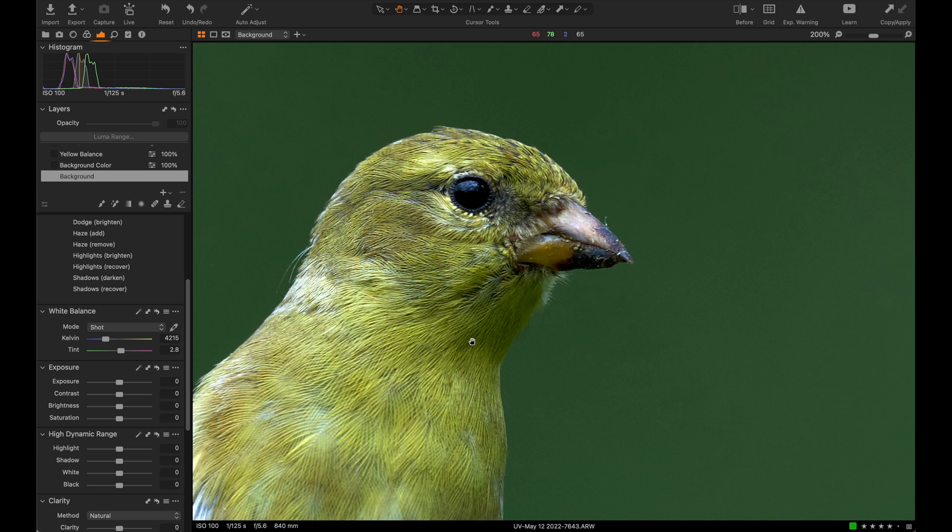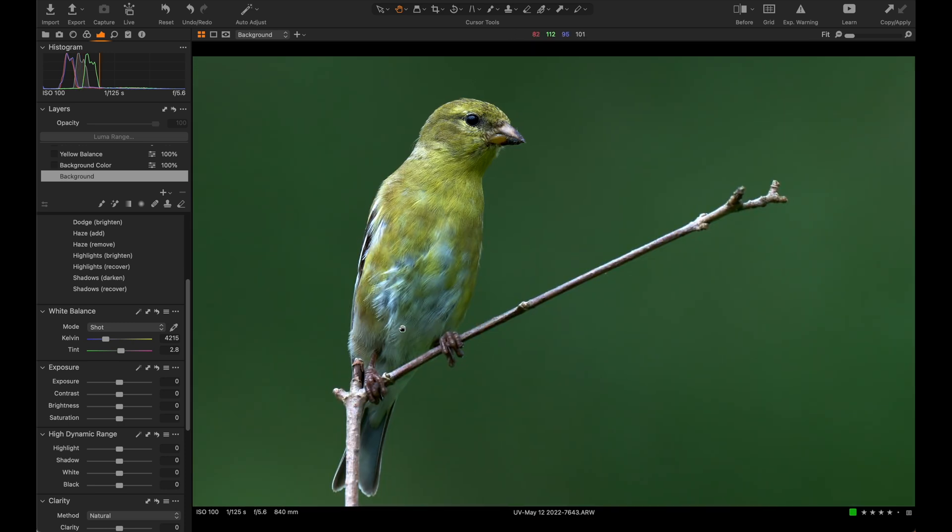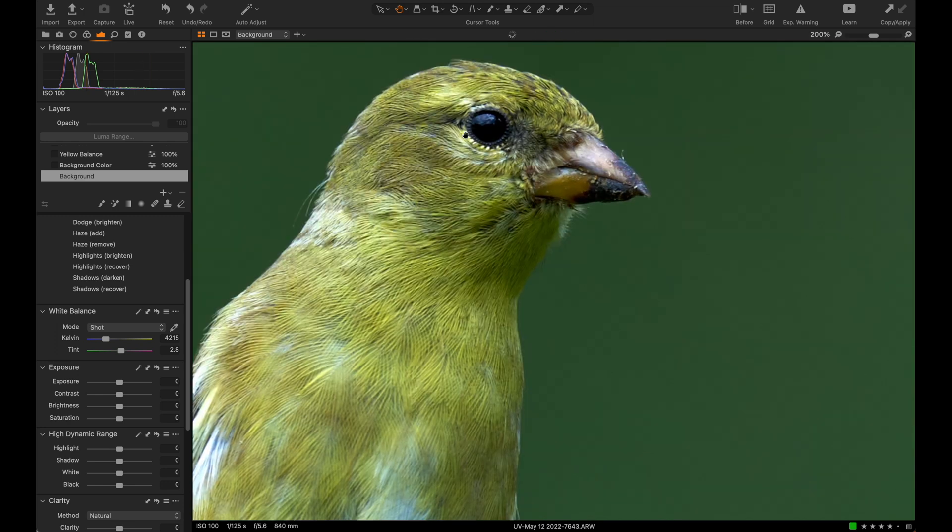I think to make a compelling image, part of the reason — in fact the only reason — you have these huge sensors in a high-speed camera like the Alpha 1 is so that you can crop, so that you can get more compelling, more dynamic shots. I feel like people shouldn't be afraid to do that, because most people do whether they admit it or not.